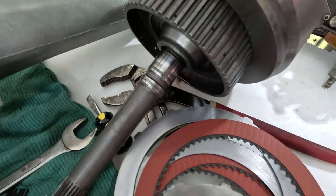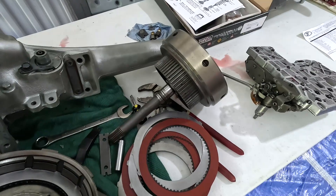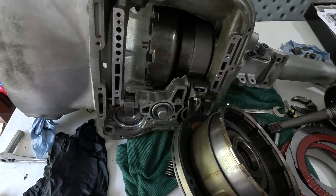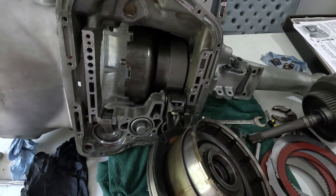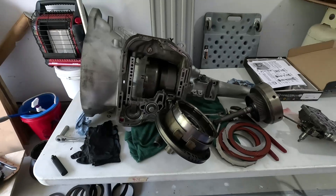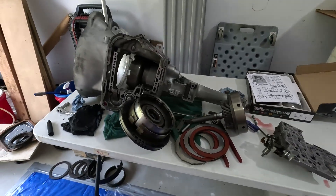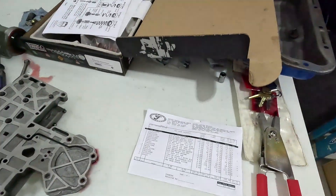So there you go folks — I was bamboozled, I was shafted. This is as far as I got. I'm not going to take the rest of it apart — I can't trust this, I'm not putting this in my car. I'm going to go back to my original idea, which was spend the $3,200 and buy a Monster Transmission with a warranty and a torque converter. Now I'm out $1,300.